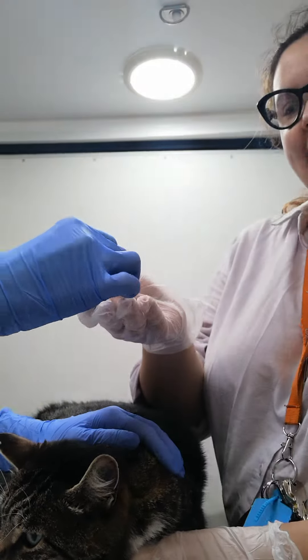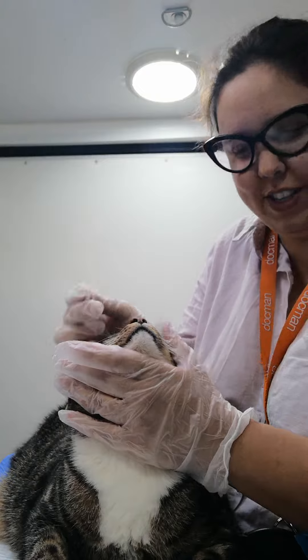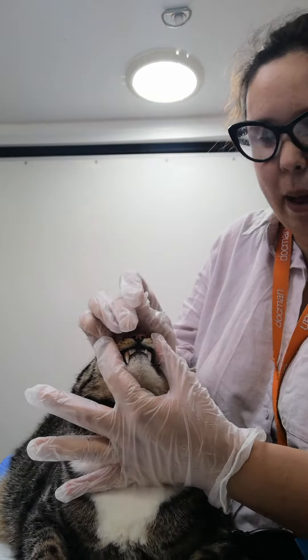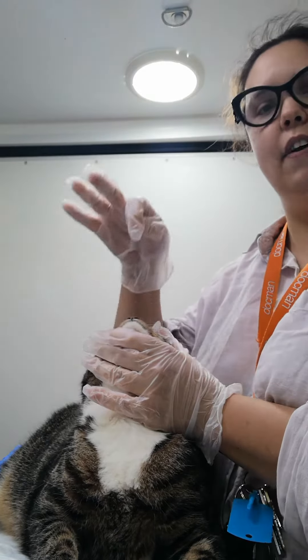Clarissa is now going to demonstrate a second tablet using a different method. This is her technique, especially if you are alone, so she'll do it from the back. Lifting the chin and giving it a good rub so the cat thinks she's cuddling — but she's not. She has her thumb here and is letting the tablet fall exactly at the far back of the throat.